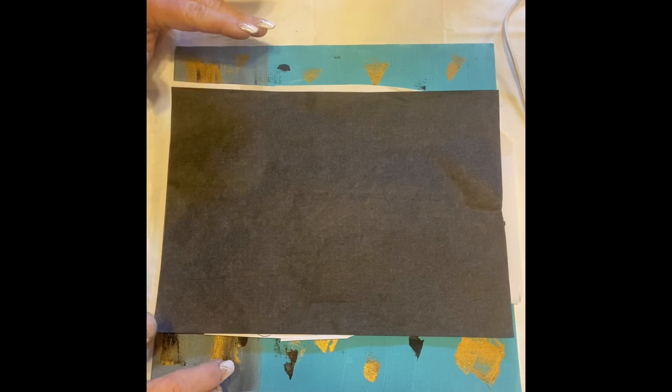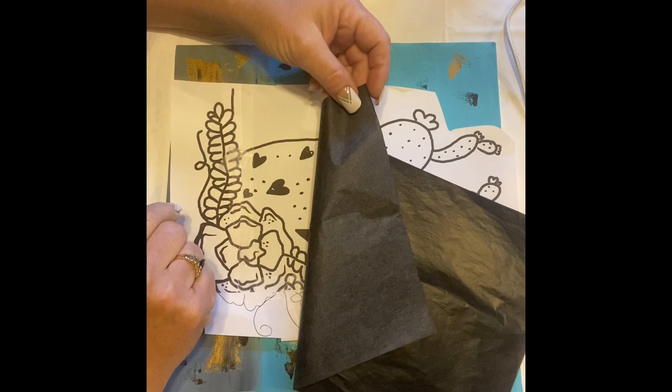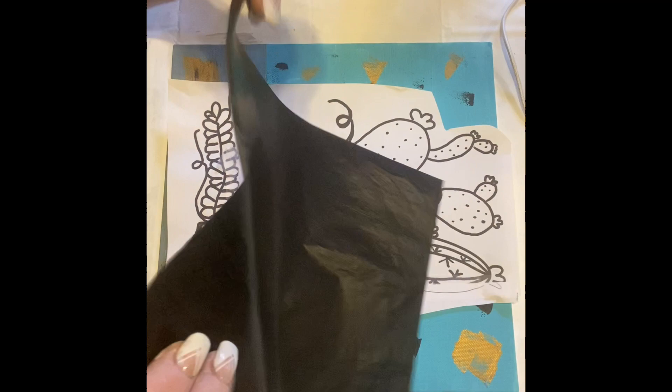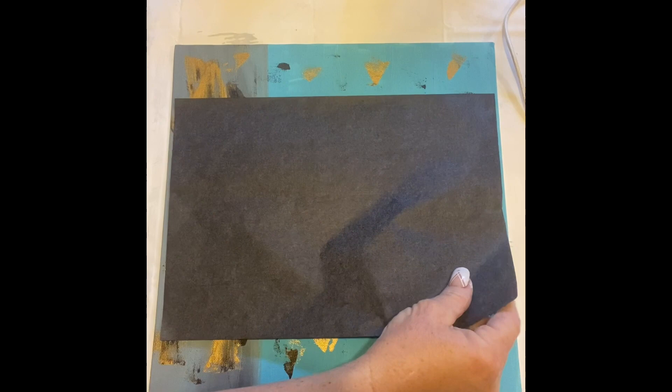We're going to show you how to transfer your design to the actual canvas using carbon paper. This carbon paper can be purchased from craft stores, Amazon, or Walmart. It's shiny on one side and flat on the other. You need to make sure that the flat side is up and the shiny side is down, because it's the shiny side that's going to actually end up transferring the ink to your canvas.